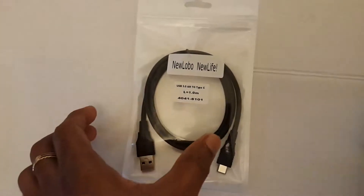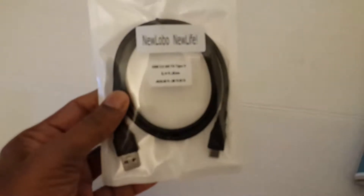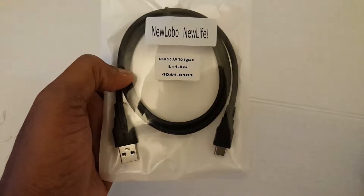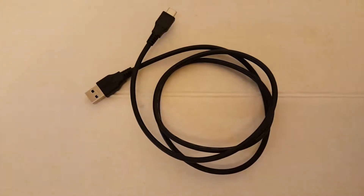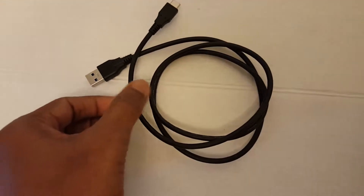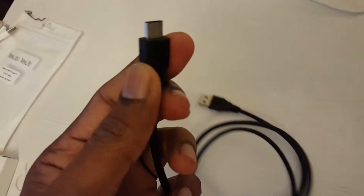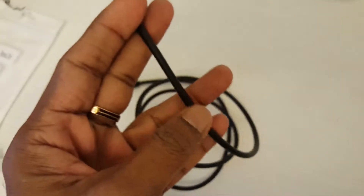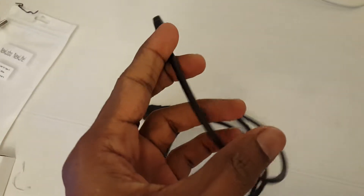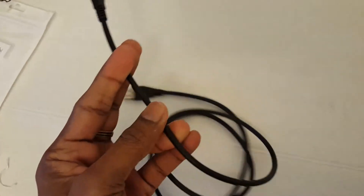New Lobo USB Type-C cable for the new MacBook Pro and 12-inch models — that's the new standard for USB Type-C. The package contains this cable, and the cable itself is nice quality: tangle-free, with a really cool-looking, nice thick build.